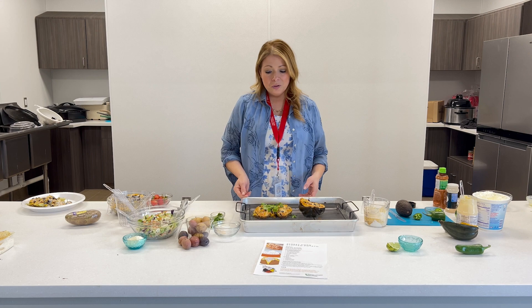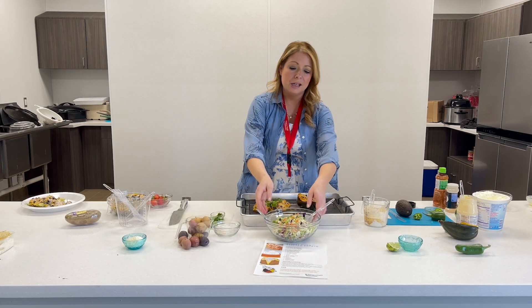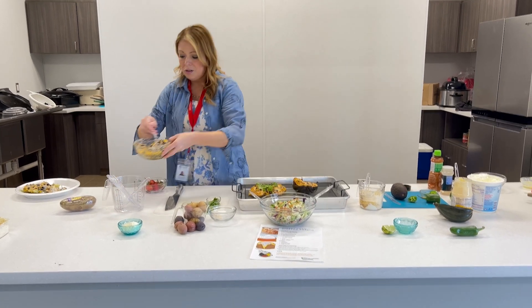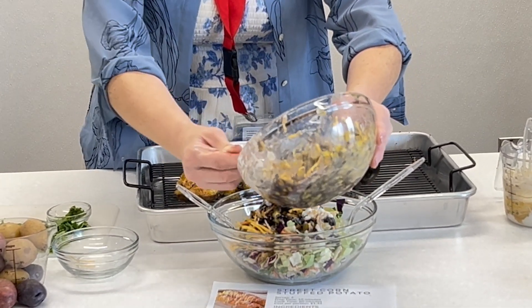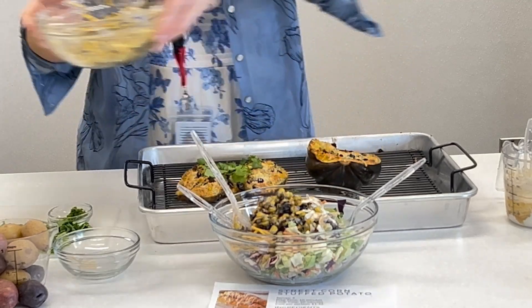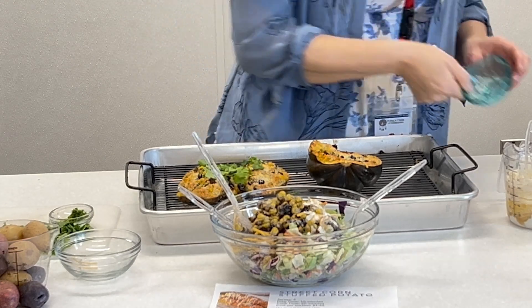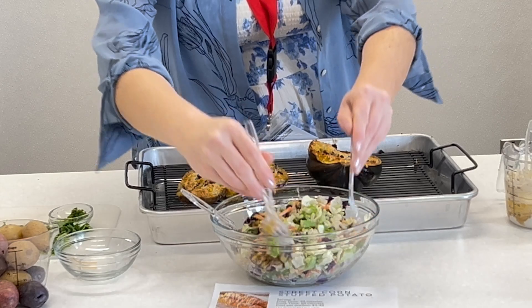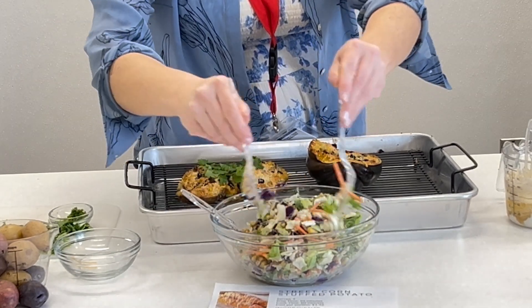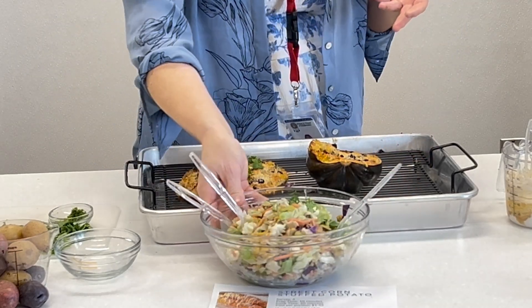If you wanted to do a salad twist on this, you could take your basic salad mix, any kind of greens, any kind of vegetables, and use that filling as your dressing. Just put some of that goodness in there, hit it with a little bit of extra lime — about one lime that I already squeezed — and toss it up. You can turn this into a taco salad, crush up a few taco shells or chips on it, add some grilled meat if you want, or put it in a wrap.